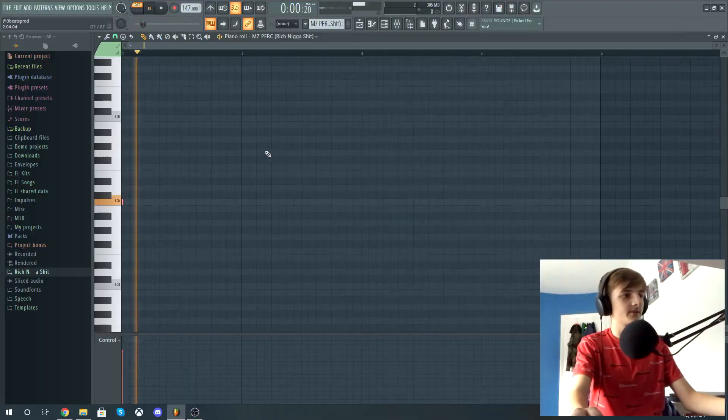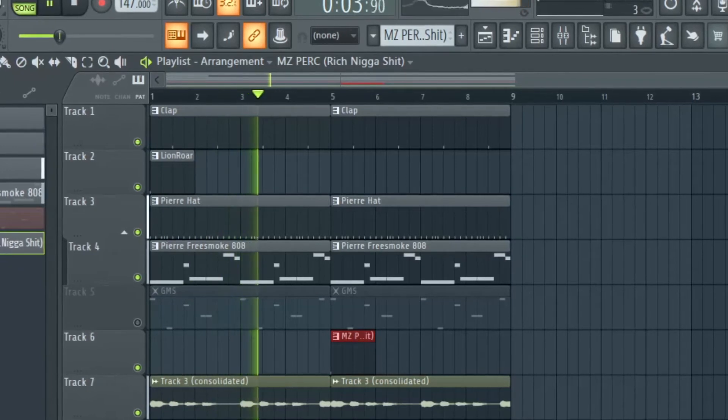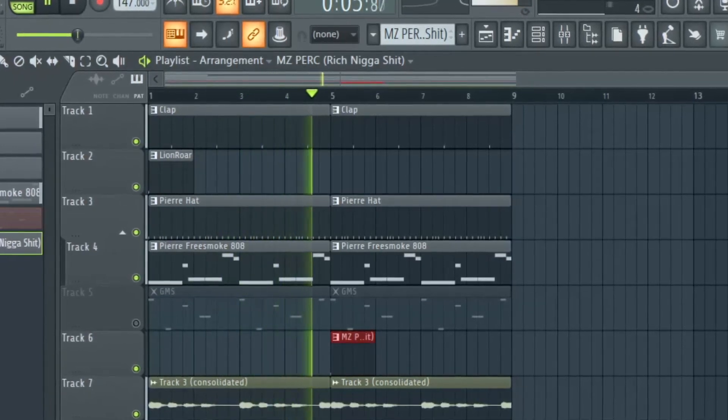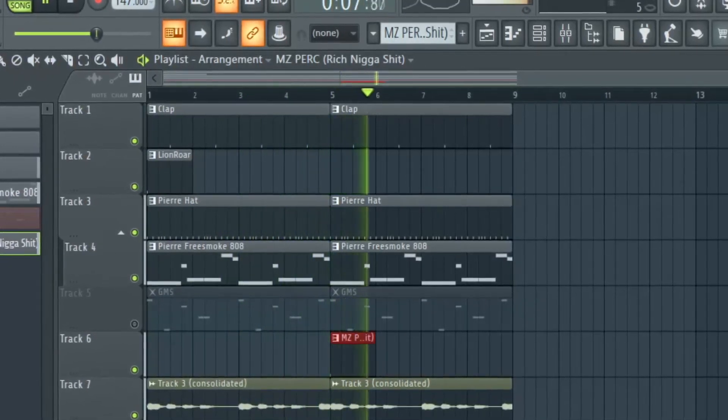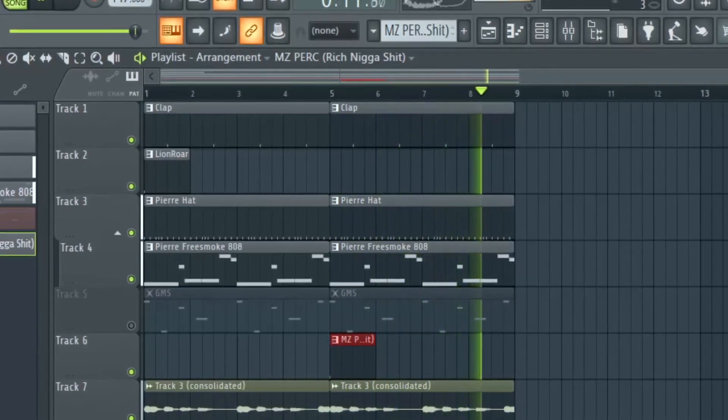Finally, we've got this MZ Perk element right here, which is slightly panned to the left. And that was the whole beat — let's hear how it all sounds in context.